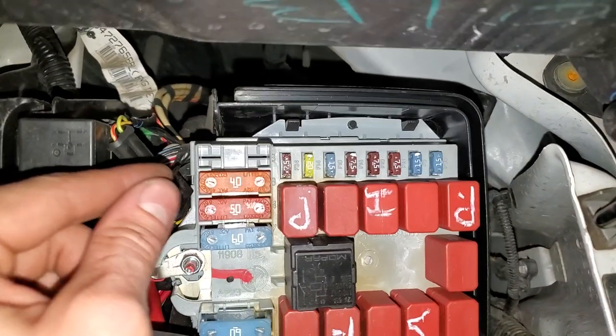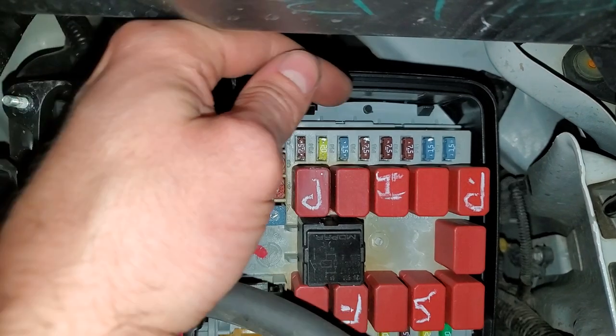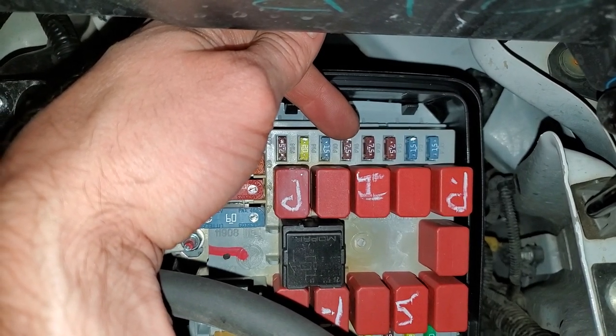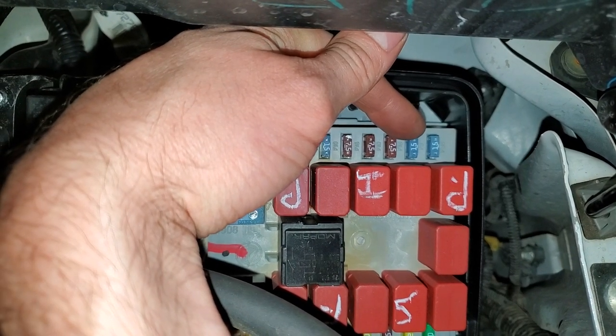For the cigarette lighters and power outlets: there's a 20-amp fuse right there for the cigarette lighter in the front. This 7.5-amp fuse is for the USB power output in the front, and this 15-amp fuse is for the power outlets in the rear.